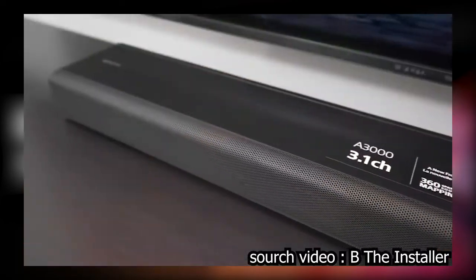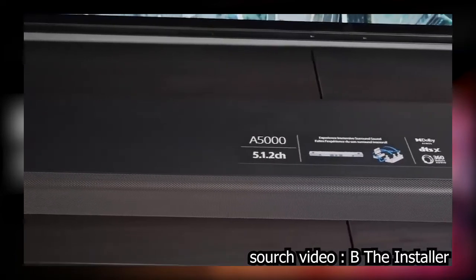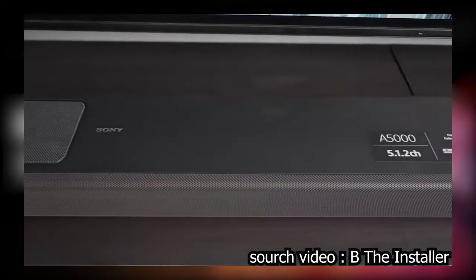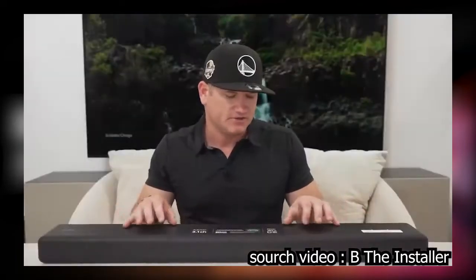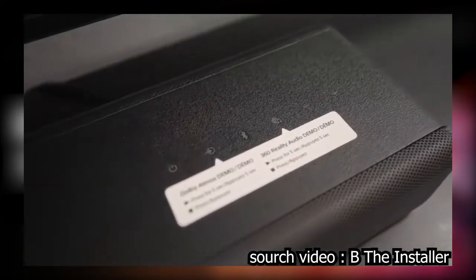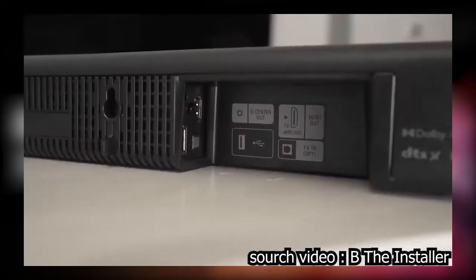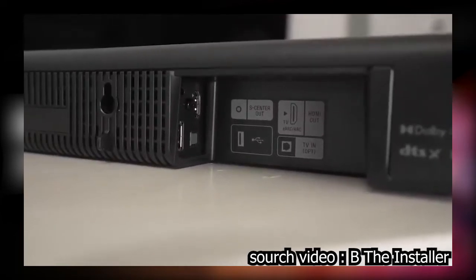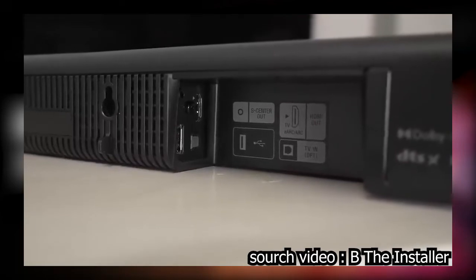The look of the A3000 is very similar to the A5000 with one noticeable difference: it doesn't have the two upward firing speakers. Instead you just have that matte black finish, along with power and input buttons, Bluetooth, music services buttons, and up/down volume. For connectivity, there's just the one HDMI port that connects directly to the TV via the ARC/eARC port.